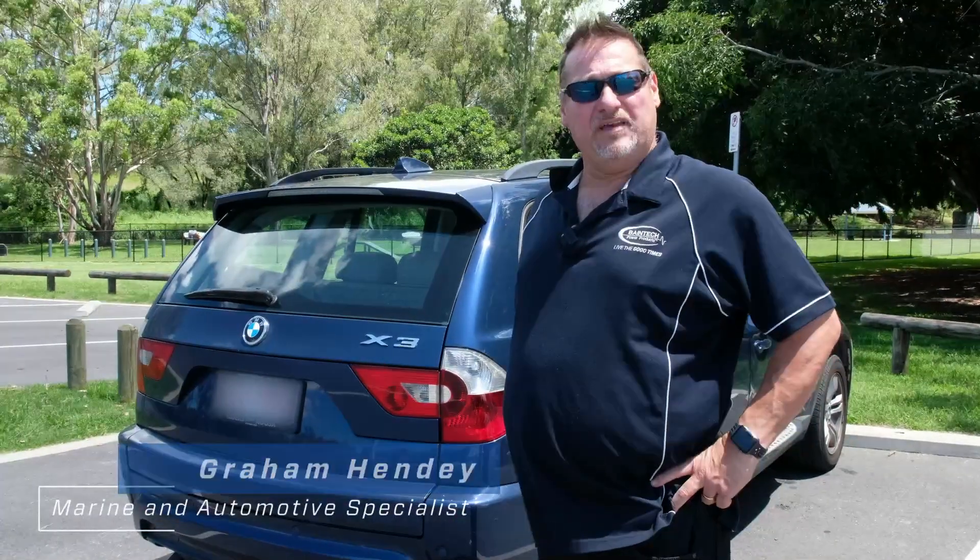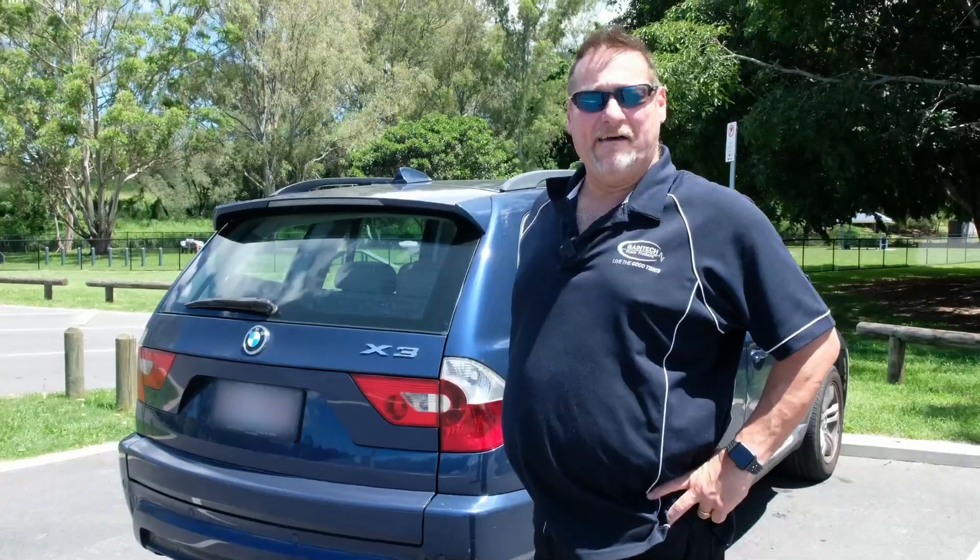Hi guys, Graham here again from Bainbridge Technologies. Today I'd just like to show you a quick little setup that we've put together to keep you out on the road and go away for your long weekends or even just for the day. That's the Baintec Freedom Pack — I'll show you how it all works.